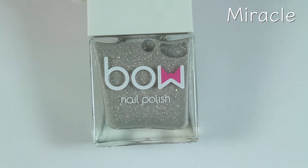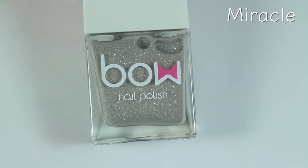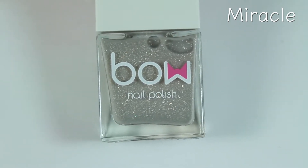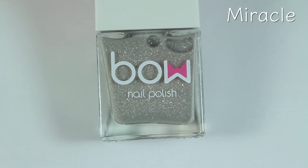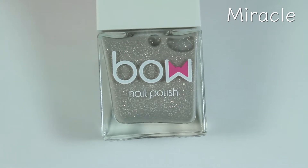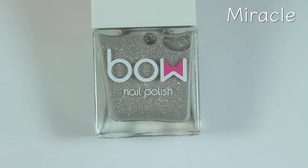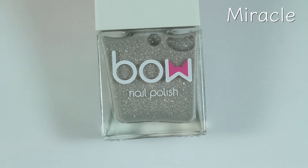This first polish is called Miracle, and it's described as a holographic shade with a pale teal base when warm, then turns a dark cyan blue when cool, and in the sun it turns a purple raspberry color. We're going to swatch this one and see how it looks in all of those different temperatures and conditions.